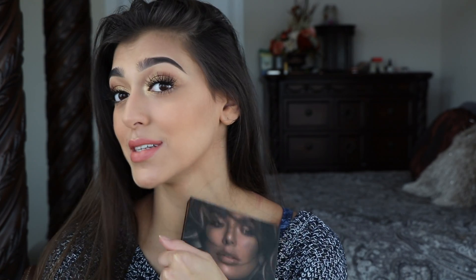Hey guys, welcome back to my channel. Today I want to create a look using the new Huda Beauty Bronze Sands palette. This is also a first impression because I've never used it before, and I wanted to do kind of a full face with it — blush, highlight, eyes, bronzer, everything.